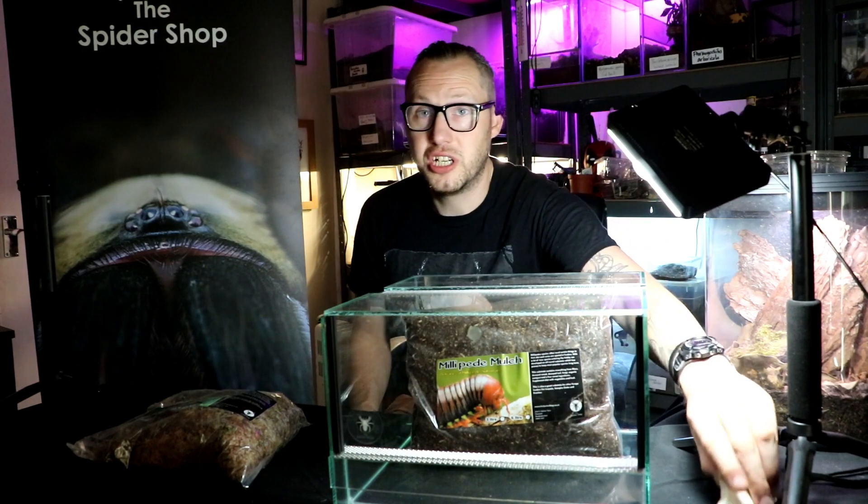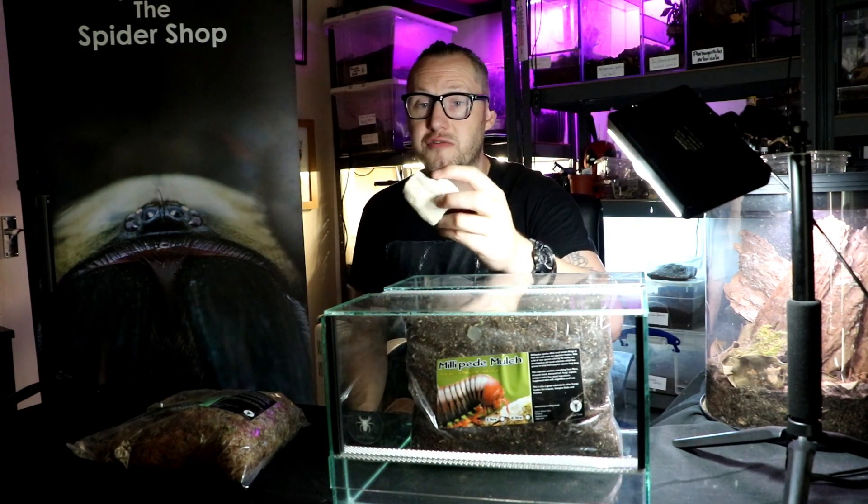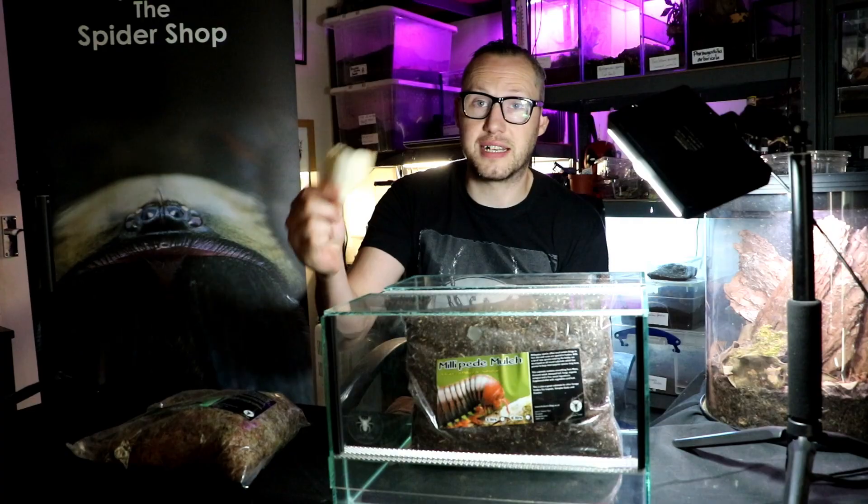Also, there's cuttlefish bone as well. That's a really, really excellent source of calcium.